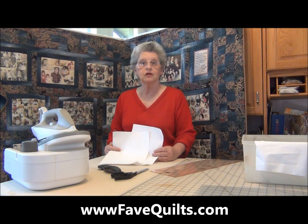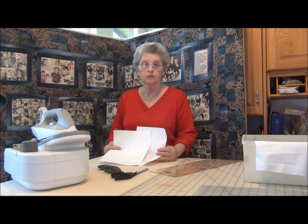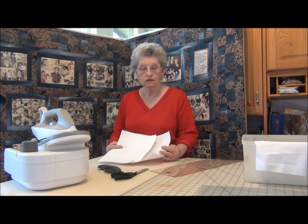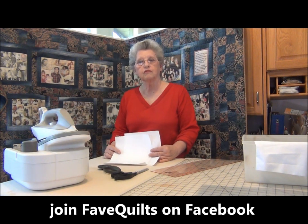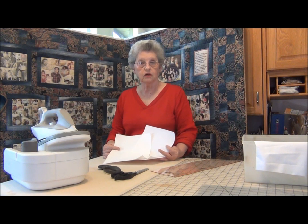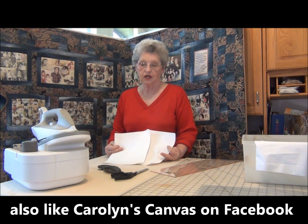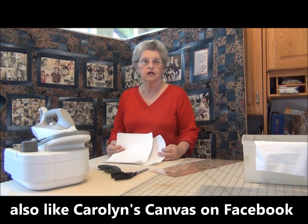So next here at www.favequilts.com, I'm going to be showing you how to put together your photos into your editing software, and then we're going to start printing your photos. Also, come on over to Fave Quilts on Facebook and post your photos of your quilts, especially if you're going to be doing a photo quilt. If you need any extra help, post a comment there and I'll try to help you out. These are fairly simple — it just takes a lot of steps. And you can also come over to Carolyn's Canvas on Facebook; would love to have you stop by.